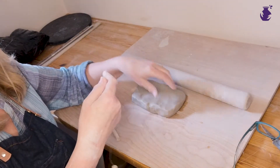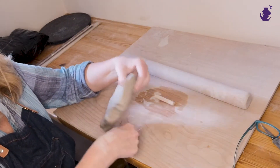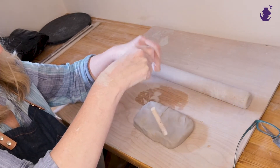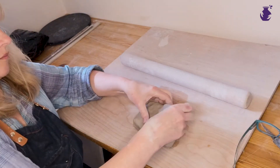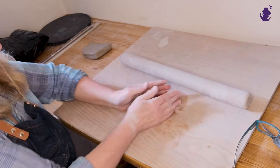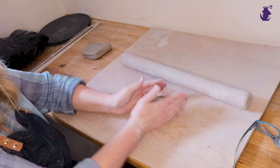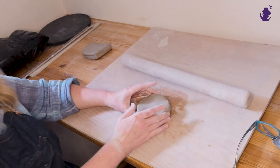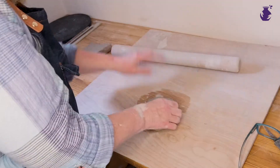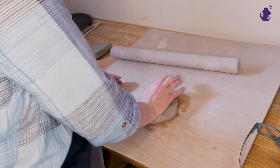We're going to start by cutting a piece of clay. I'm going to shape it into a round — we'll imagine that we want something round. I'm going to stand up for this. It's quite thick, as you can see, so I'm just going to use the heel of my hand to flatten it down a bit.